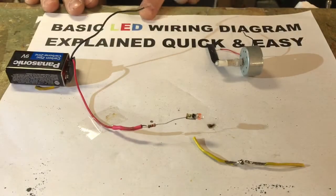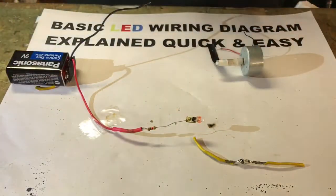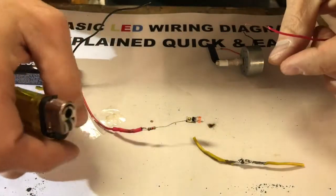Thanks for joining me. I'm going to show you guys how to wire up LED lights quick and easy, as simple as I can make it for you guys, because it can get really complicated. Little tiny LED lights like this don't want to light up when you just put a battery to them.